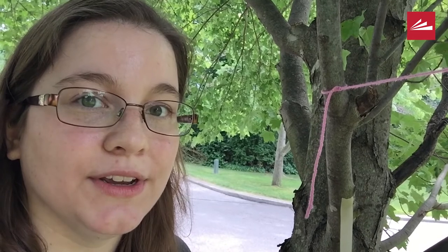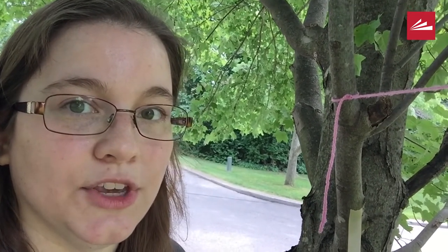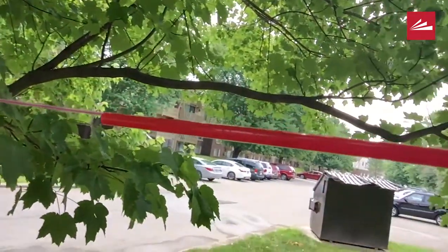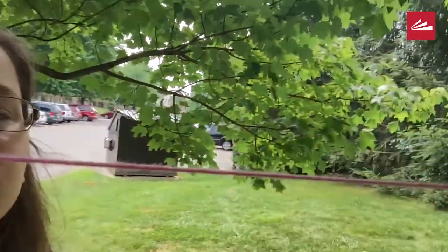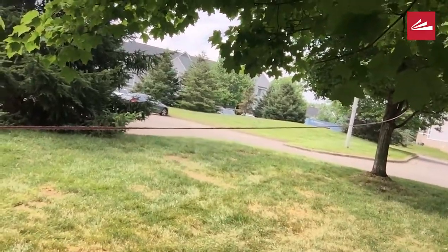Now that we have our supplies, let's get started. First you're going to want to take your string and tie it to something secure. I chose this tree branch. If you're inside you could try using a doorknob or the back of a chair. Next you want to thread your straw on the string like so. Once you've done that, tie the other end of the string to something secure that's in the distance. I chose this other tree.